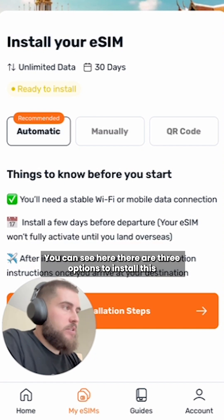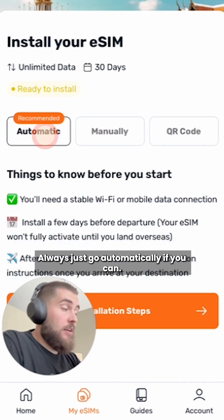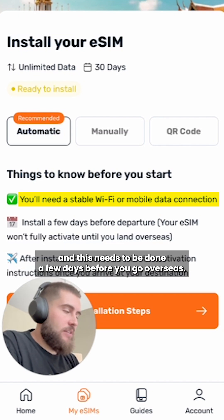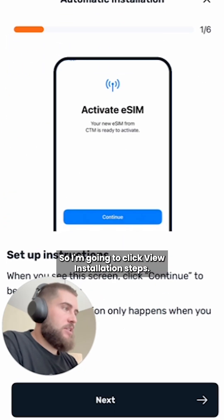You can see here there are three options to install: automatic, manual, and QR code. Always just go automatic if you can — it's the easiest way to do it. We need to have a stable Wi-Fi connection, and this needs to be done a few days before you go overseas. So I'm going to click view installation steps.